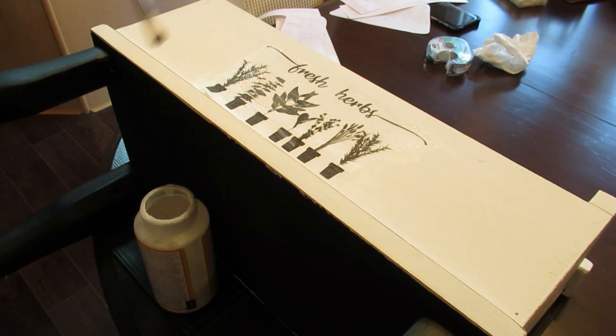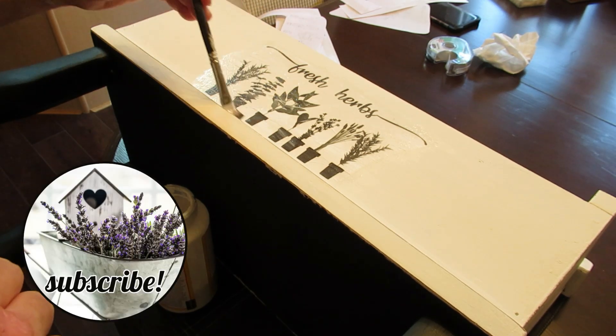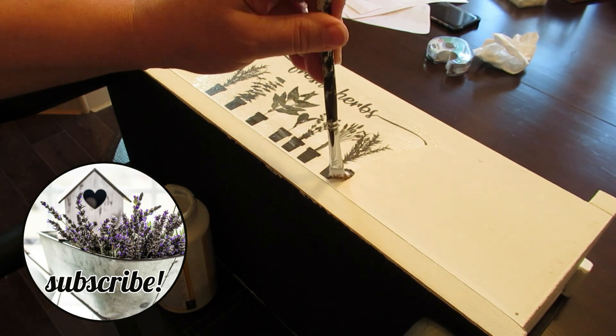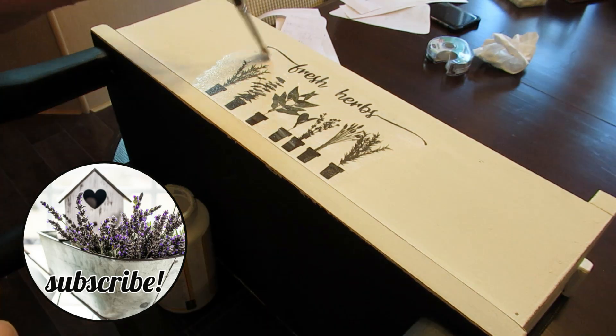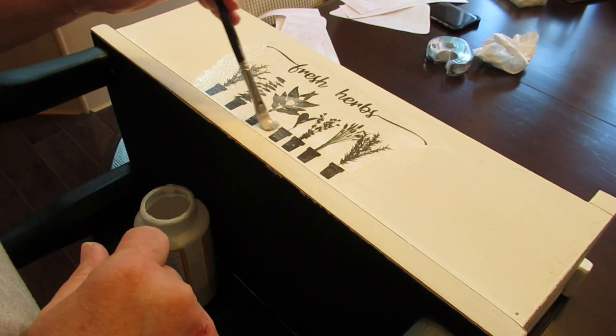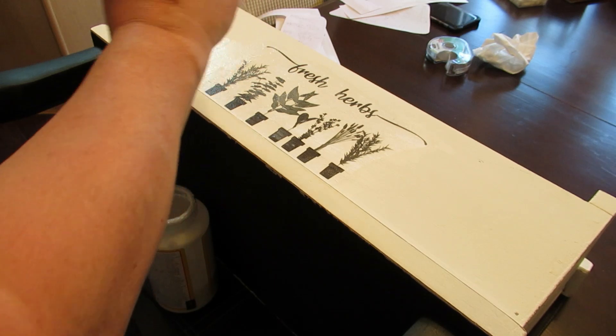If you're new to my channel, welcome — I'm so glad you're here! I hope you like farmhouse decor, thrift flips, dollar store DIYs, and some wood decor. I'd love for you to stick around, hit that subscribe button — it's absolutely free and it really helps my channel grow.